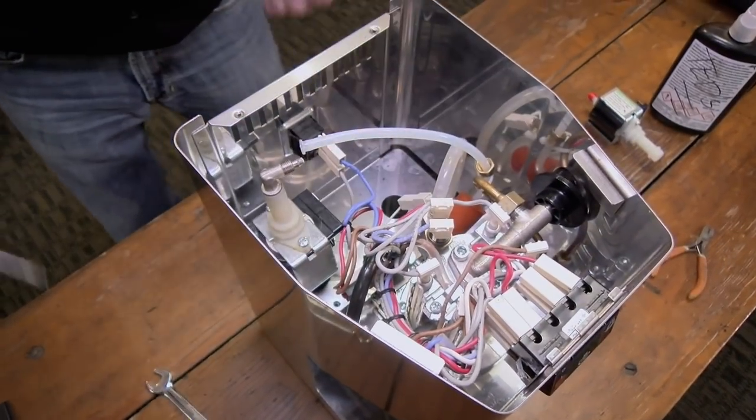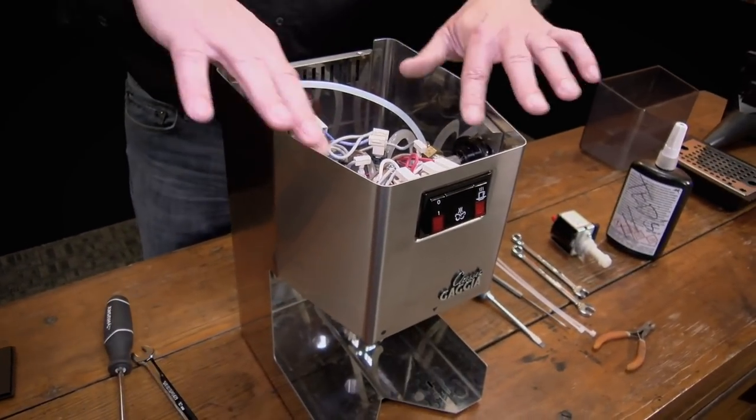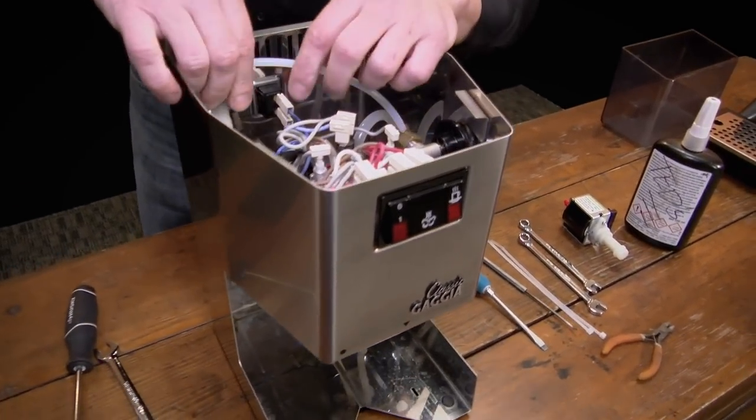One thing I'll mention is also when you're doing this job, be careful of the edges of the housing and this little thing here. Anything on the metal housing can be a little sharp and you might cut yourself if you're not careful. I've done it many a times.